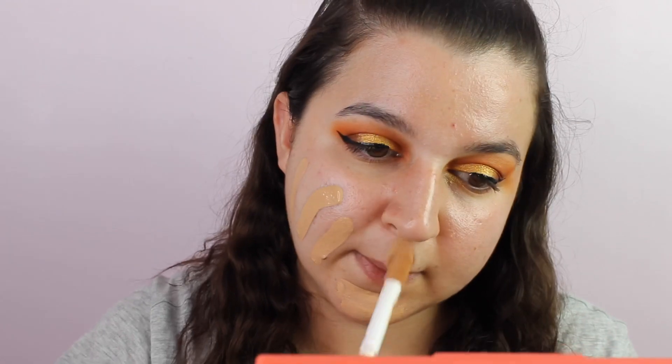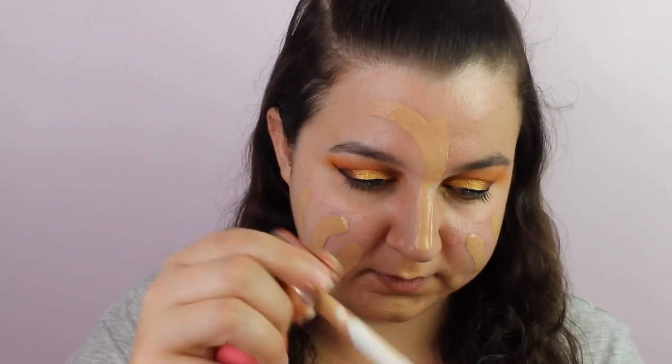My foundation just glides on over this, so I'm absolutely happy with it. For foundation, seeing as I'm a bit tanned at the moment, this is the only foundation that matches me — it's the Revolution Conceal and Define in shade F8. My skin just feels so tacky from that spray, just feels so good. I'm planning to film my top three foundations coming up very soon, because I've finally got a top three I always go for. Then I'm going to take the concealer to match, which is the Conceal and Define in shade C5 — I feel like this highlights perfectly.